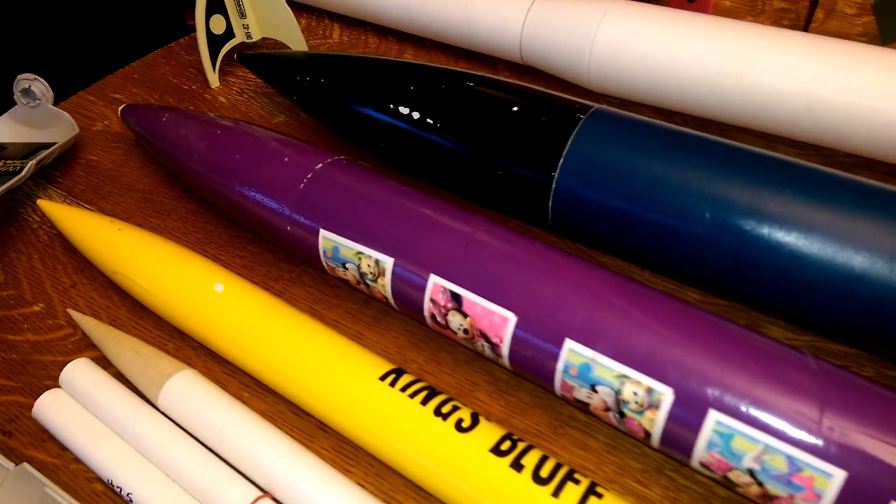This is a Lock Precision Weasel. It was made with a 38mm min diameter. The purple one is a scratch built — balsa nose, pretty lightweight, made with a 24mm. That one has not flown; we don't know about its stability.